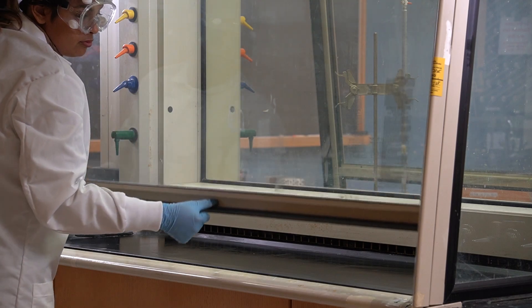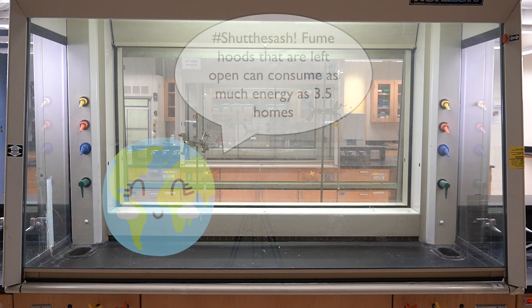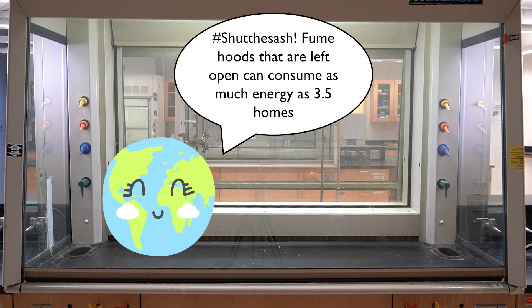Remember to close the fume hood sash all the way down when you're done. If left open, it will keep pulling air from the room and waste a lot of energy. Closing the sash helps save energy and reduce your environmental impact.